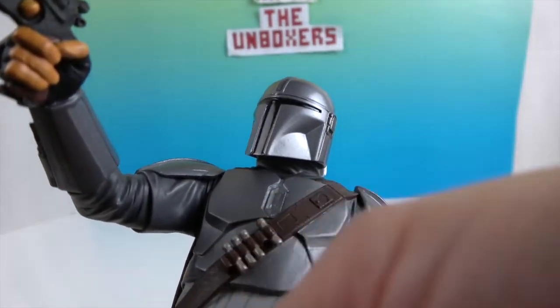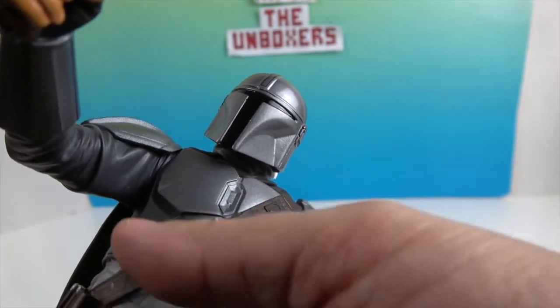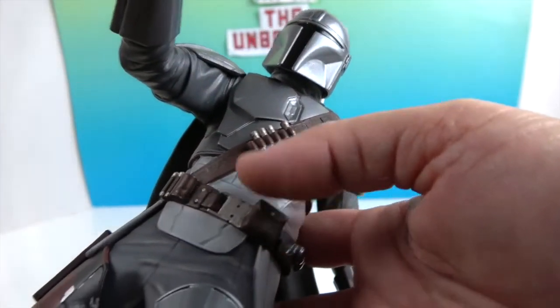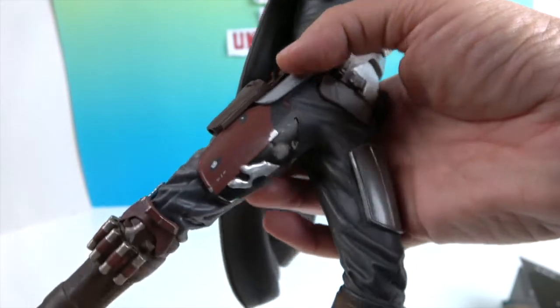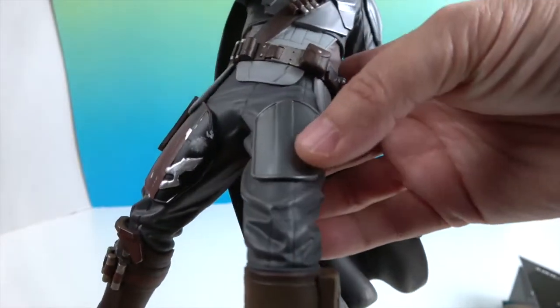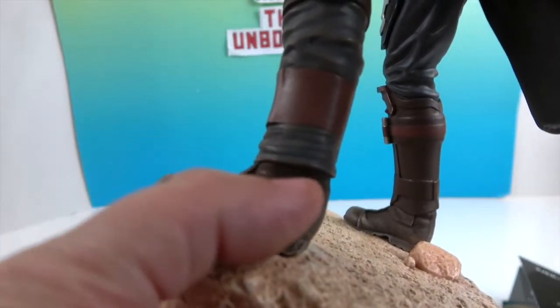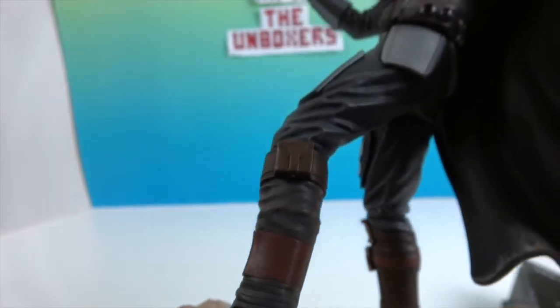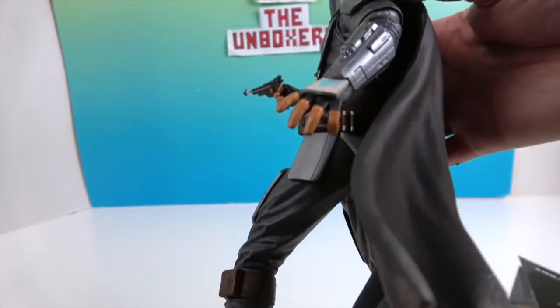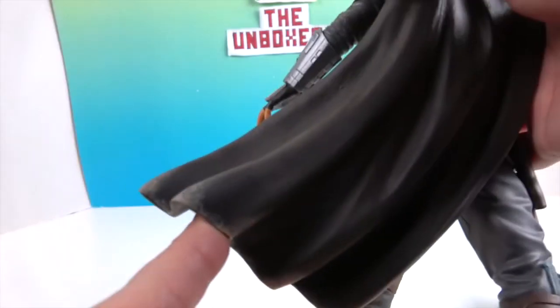Now let's look at the figure himself. There's his helmet — it looks really cool. He's got some extra ammunition, and the belt going around his leg has extra ammo as well. There's a holster and leg armor, and his boots look dusty and dirty, which is cool. You can tell it's not just plain — everything has dust on it, like even the inside of his cape. That makes it look very authentic.